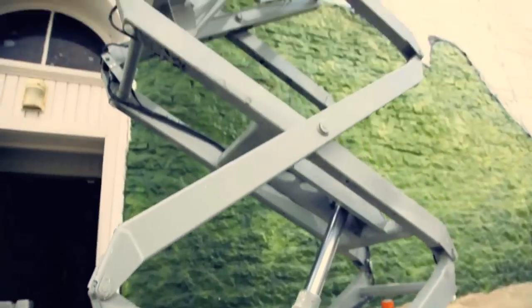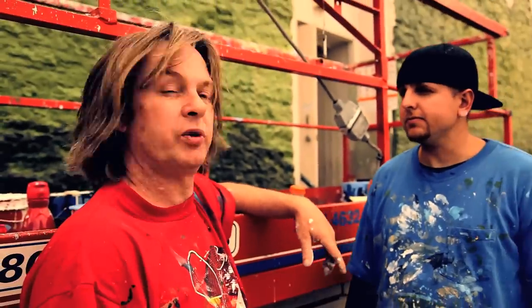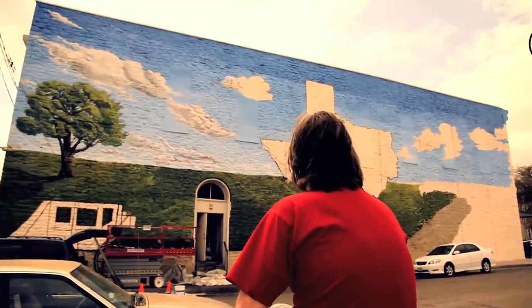This is my assistant Mike. We call him the great white Mike. He does the shadow side — I do the highlight. He's been working with me now a couple of years and he's getting really good at it and proficient.